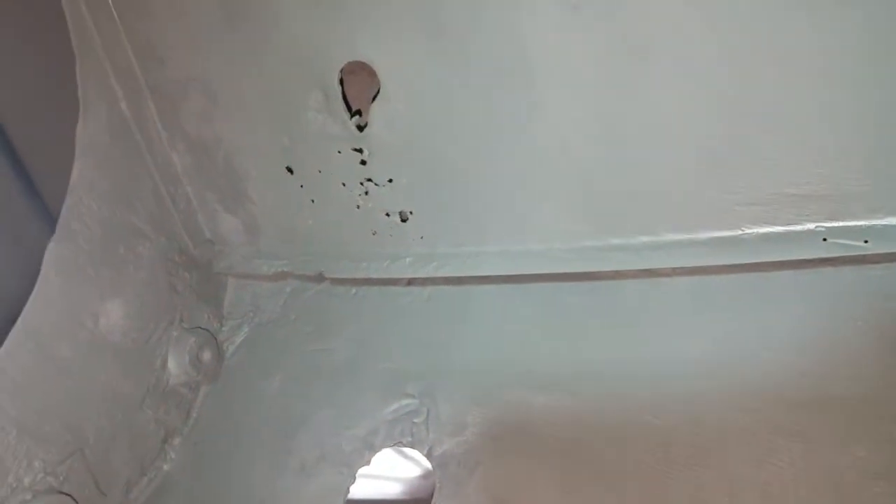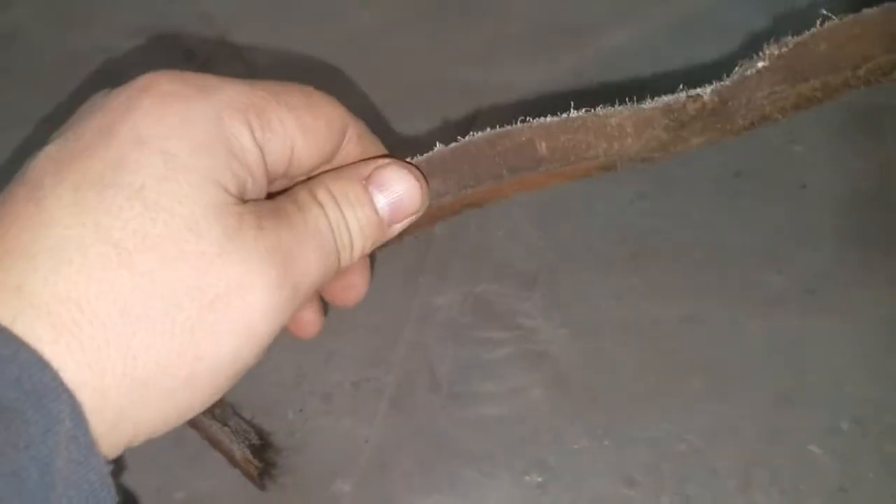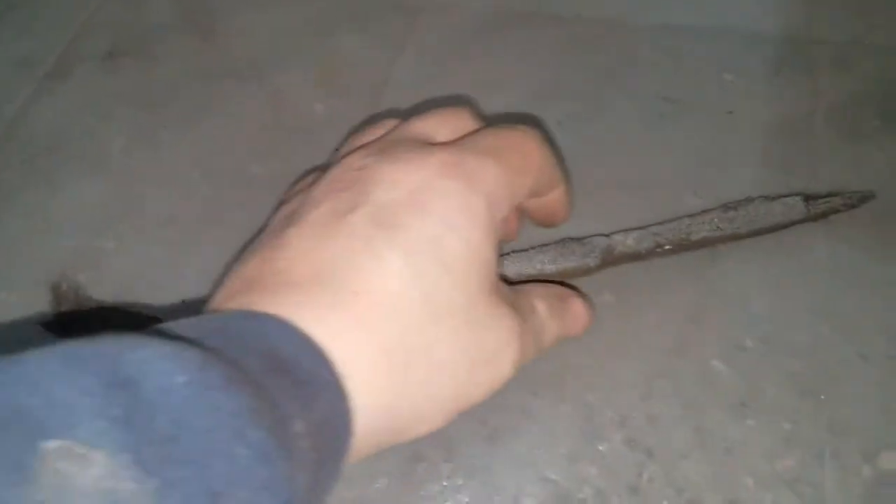Just freshly primed — I was looking for black etching primer but couldn't find any, so I'm back down to grey. Not gonna give a crap because I'm gonna epoxy prime over this. I've got some rust to repair there — that won't be tough. There was a felt seal up in here, held in with staples and a nail.